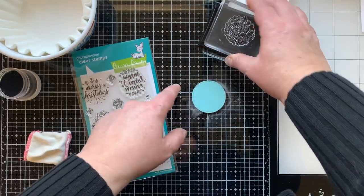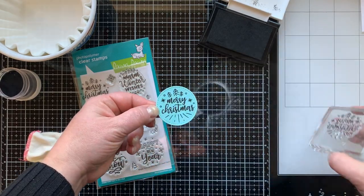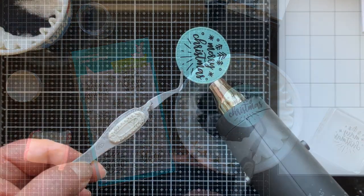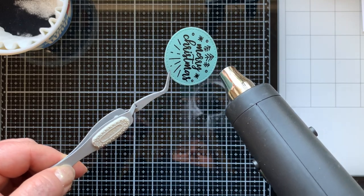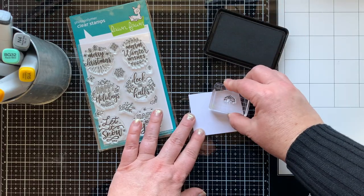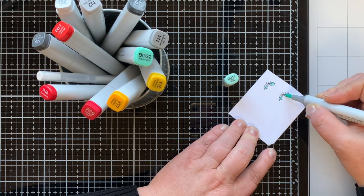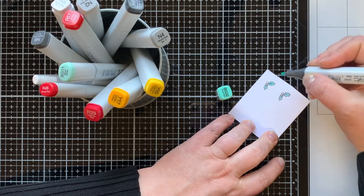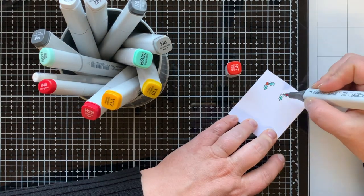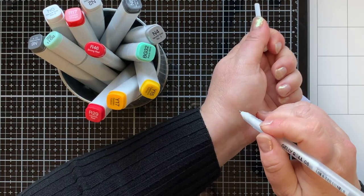Next I'm embossing a sentiment from the Magic Holiday Messages set using Versafine Onyx Black ink and black embossing powder — I think black accents add something unexpected and really cool to holiday cards. This set also has teeny tiny holly in it, which is like a little bonus surprise gift to me. I use it wherever I can!